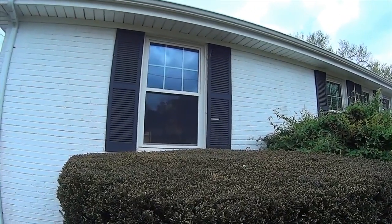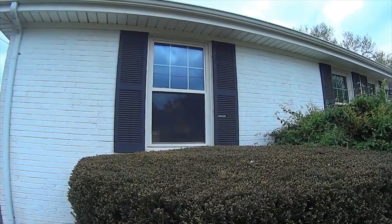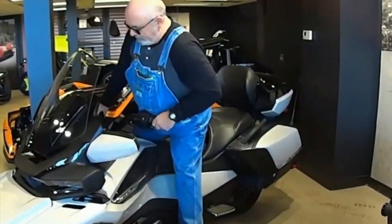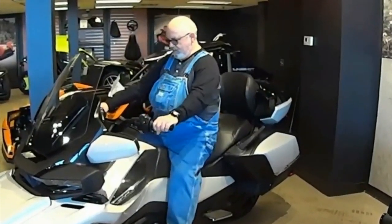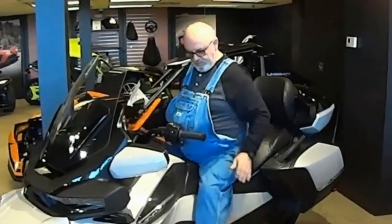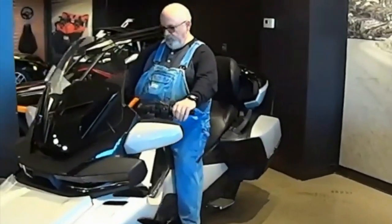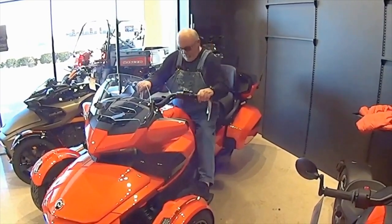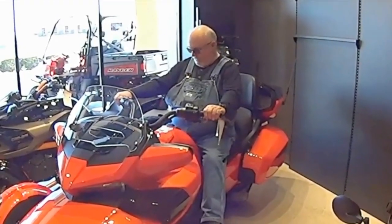He usually rides with me everywhere, but during this downtime I hope the kids will see Alf and be amazed, wondering what that is. This is me on the 2020 RT, and this is me on the 2020 F3.